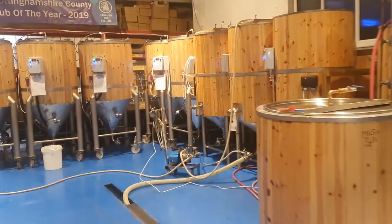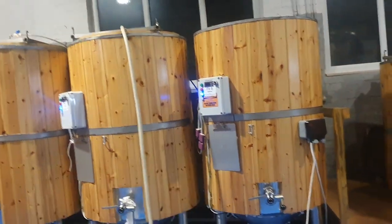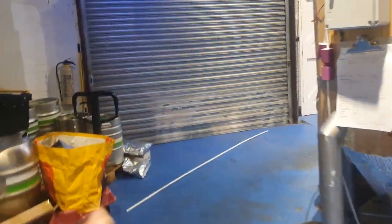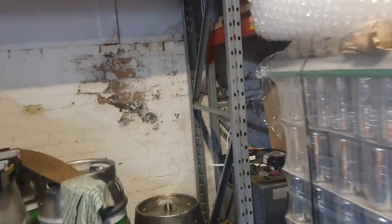So I brewed beer today, went without a hitch and I'm planning on brewing tomorrow and Saturday to fill up FV7 and FV8. These three fermenters — FV8 — run from a hacked AC unit of which I put the evaporator block into a tank of glycol and created my own cooler. I did this way back in 2014.